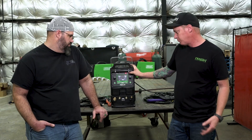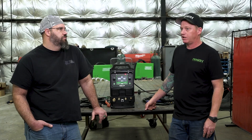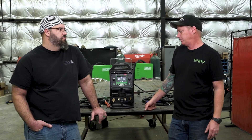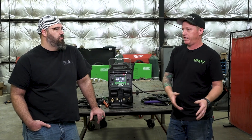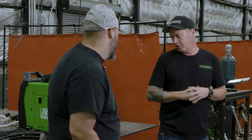Last feature is the plasma cutter. I'm not gonna lie, the plasma is what intrigues me the most about this machine. I've used an Everlast plasma cutter — it performed flawlessly. So I'm expecting the plasma side of this to be in the same vein as that. Let's throw some shirts on, grab our hoods, and put this bad boy to work.